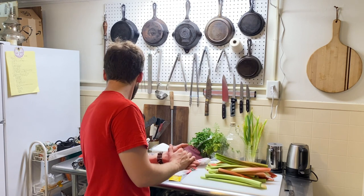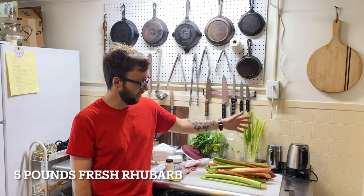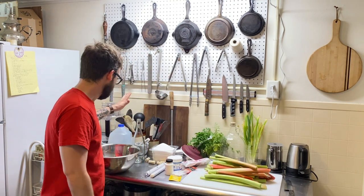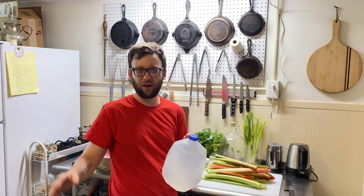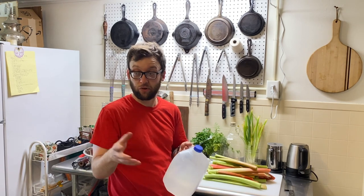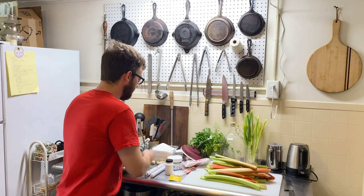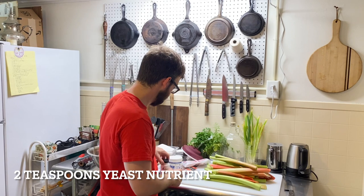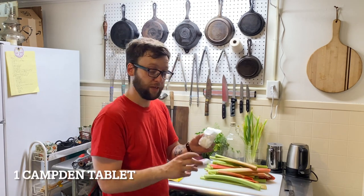Now let's talk about ingredients. You're going to need five pounds of rhubarb — I cut this out of my backyard today. You'll need three quarts of water; I'm using spring water because the water in my town is pretty chlorinated and I don't want that to affect the flavor. You're going to need three pounds of white sugar, yeast nutrient, and one Camden tablet, which is potassium metabisulfite.